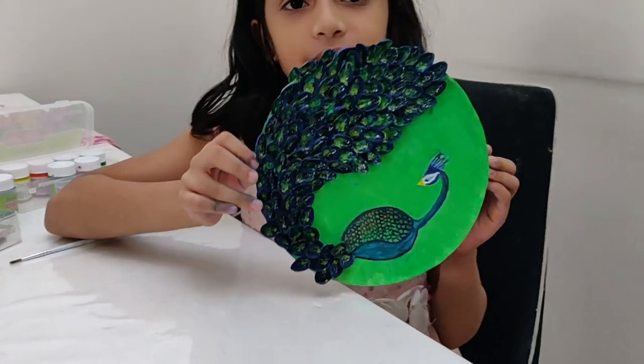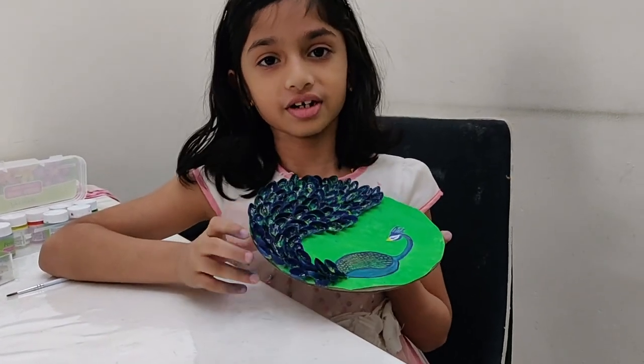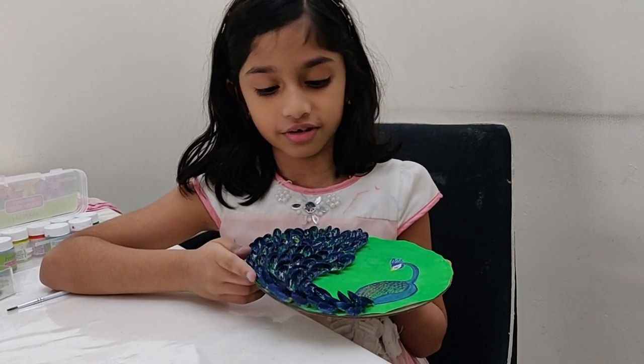Look at my peacock. It is so beautiful. Everyone please try this peacock.